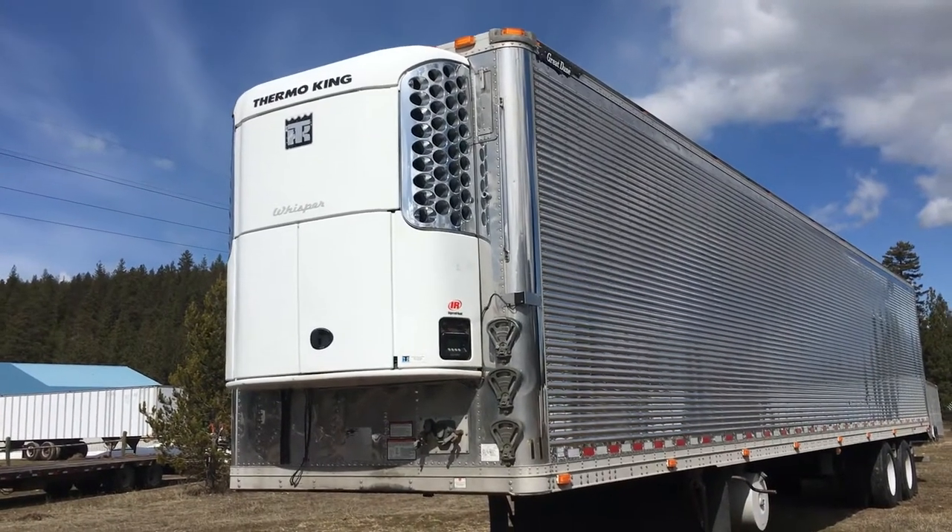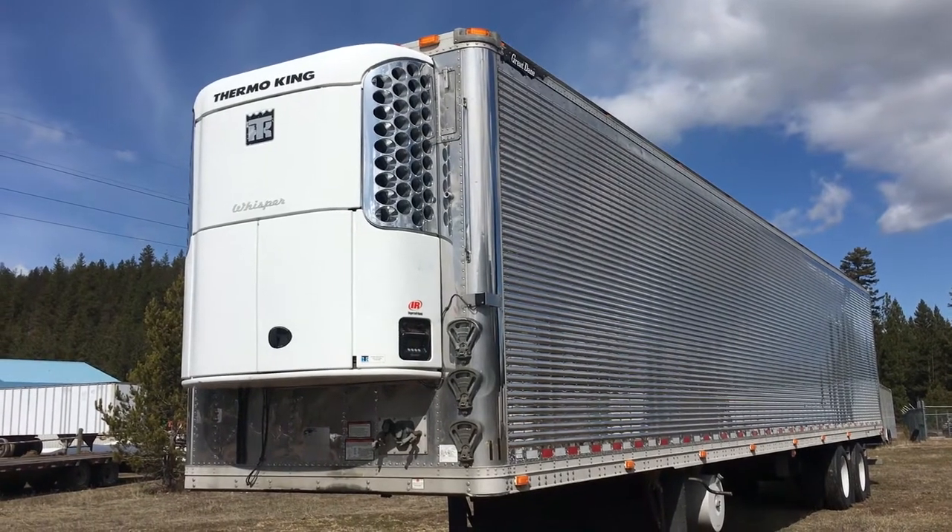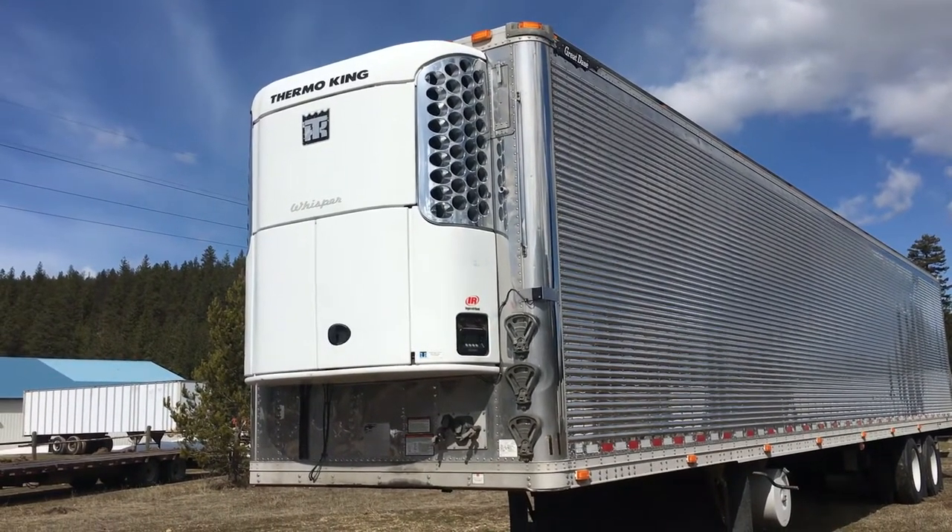Hello folks, it's Jason Klinkenbeard. We're up here in Evero, or Arleigh, Montana, just north of Missoula, Montana, a few miles.